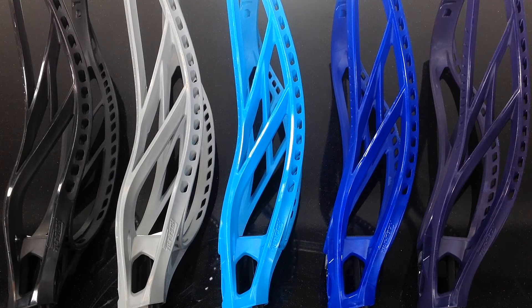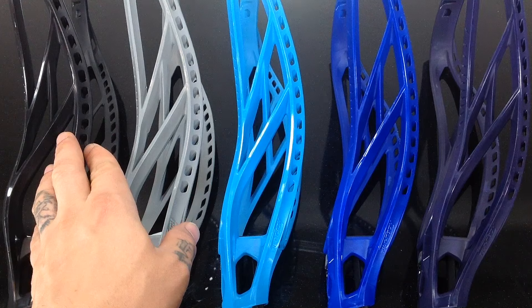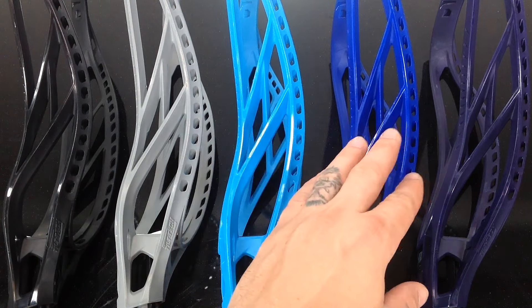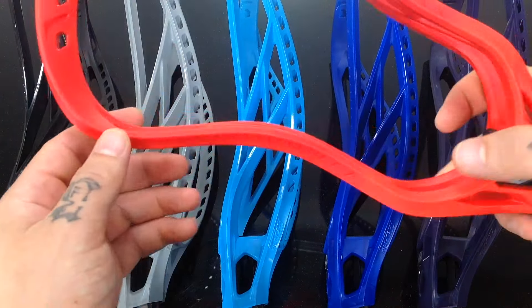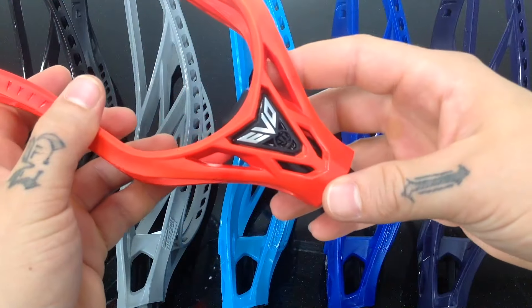I have the Special Colored Evo 5 Warrior LaCrosse Heads here and as you can see we start off with a black, titanium, neon blue, royal blue, navy blue, and this pretty crazy bright red version here as well.